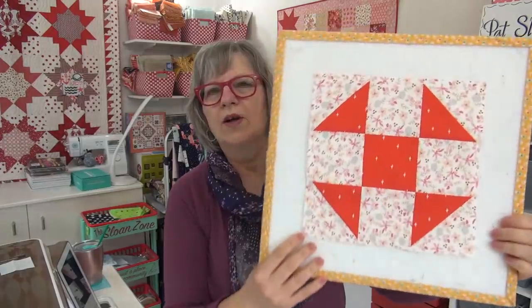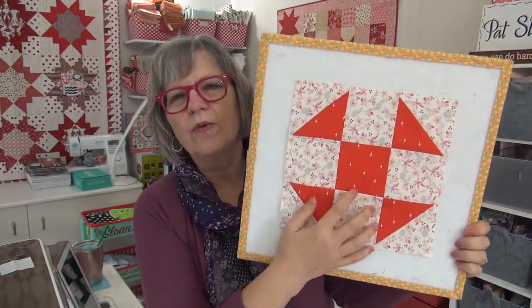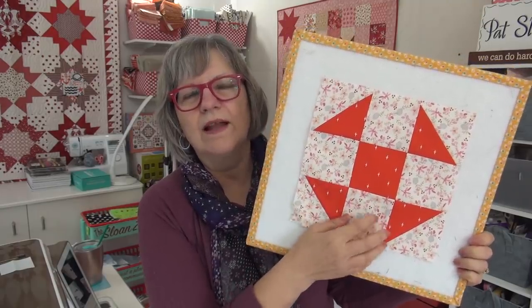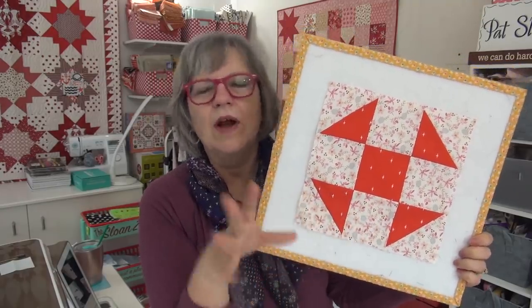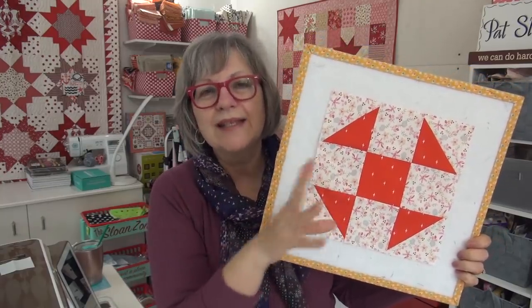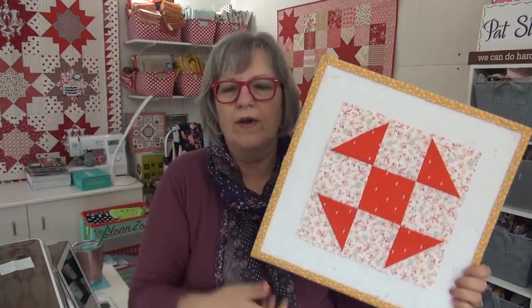So here's my block. I decided to go with a pink floral that I haven't used a lot — these sort of light ones with a lot of pattern on them. I'm having fun mixing those up, the backgrounds, keeping them mostly the pinks and the greens with the little bits of aqua and then the white ones that have some black on them. That's kind of how it's all going for mine.